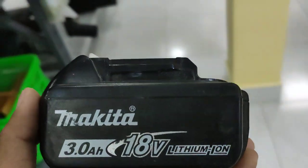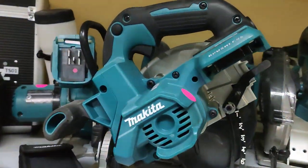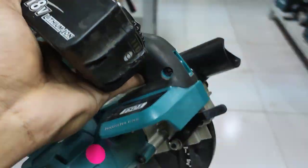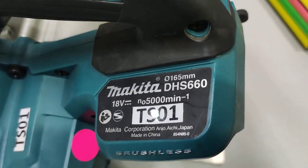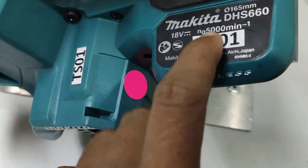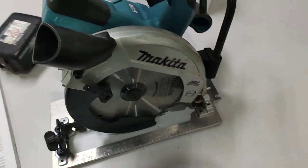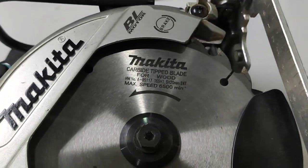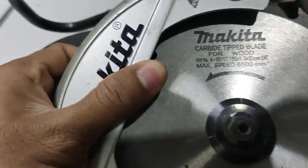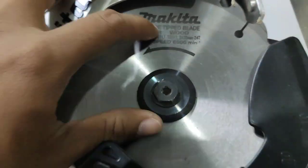I have the circular saw here. This is the circular saw I want to show you — easy to cut for the home user, DIY, or the workshop. It comes with the Makita carbide-tipped blade for wood — this is for cutting wood with a circular saw.